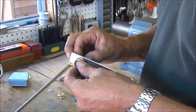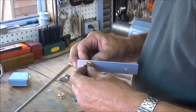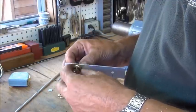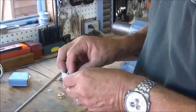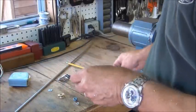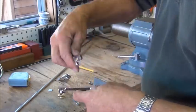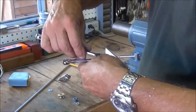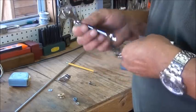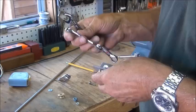I want to get it so it's tight enough to not wobble around a whole lot, but loose enough so it spins easily. I don't know if I've got a wrench that's thin enough — yeah, that'll work. I want it a little tighter than that.